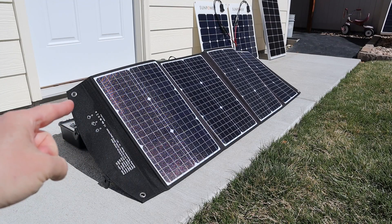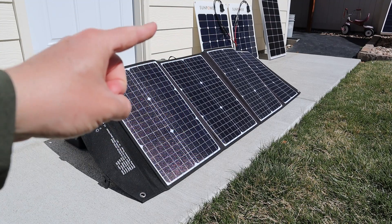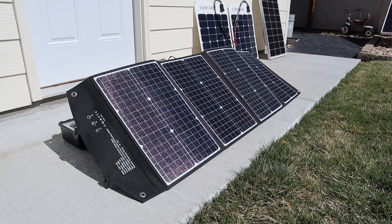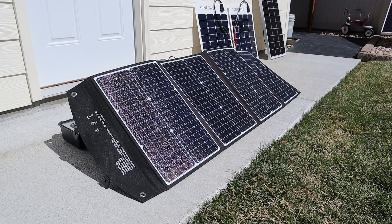One advantage of this solar panel is it has built-in kickstands, so you can set this up anywhere. You don't have to lean it up against something, but the other two panels that we'll be testing — the flexible and the glass rigid — they do not have kickstands, so I'll have to lean them up against the shed to test them at the proper angle.